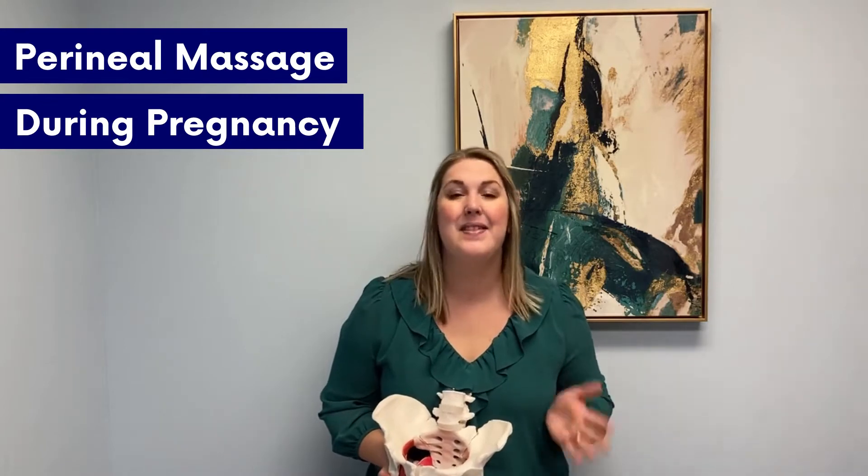Hi, I'm Dr. Brenda Heinecke and I'm a pelvic floor physical therapist. If you're new here, then make sure you subscribe to my channel where you're going to learn all of the great pelvic floor tips, safe exercises, and ways to live a healthy active life that we share here.